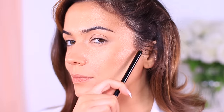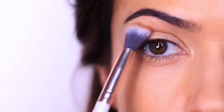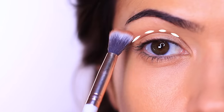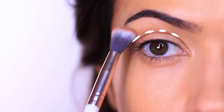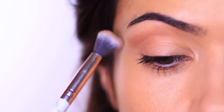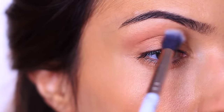When applying your transition shade or mid-tone, keep your eyes open and relaxed to find your eye shape. The mid-tone is applied above the lid and creates a frame for it. It also reduces any hoodedness and is a great starting point for your eye makeup, which is why many people start with their transition shade or mid-tone.